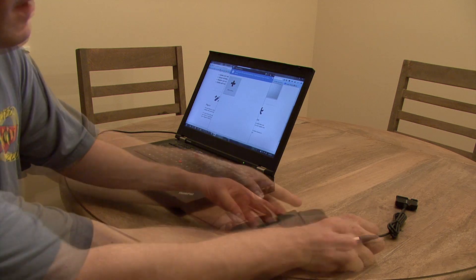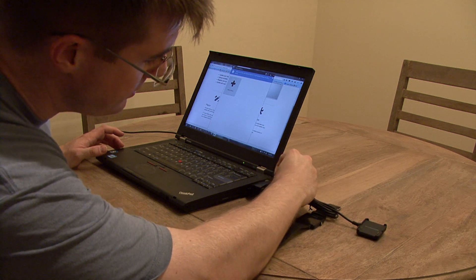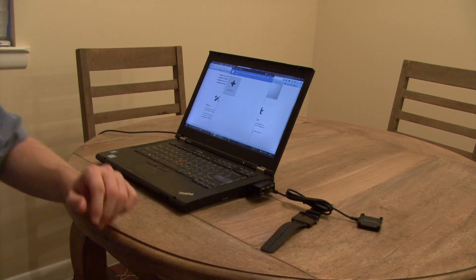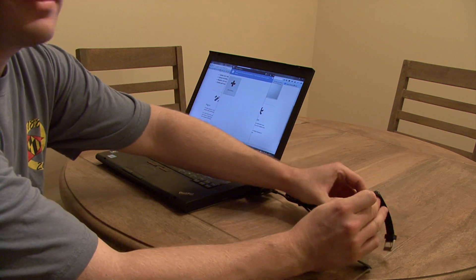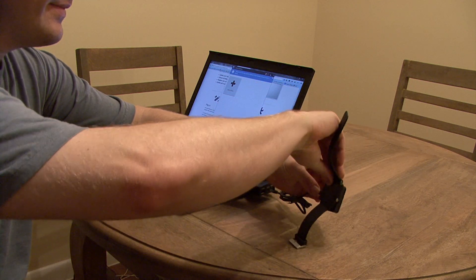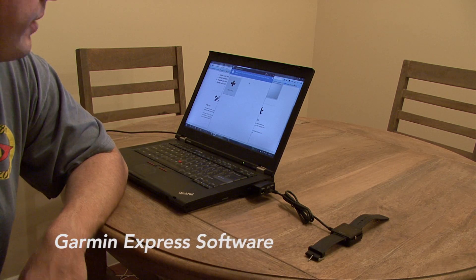I'm going to walk you through how to do that. What we want to do is connect the USB power adapter cradle to the laptop, and then sit the watch in the cradle. Once the watch is in the cradle, you'll have to download the Garmin Express software.